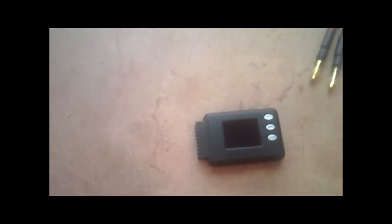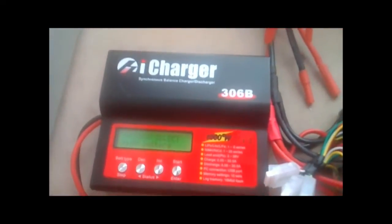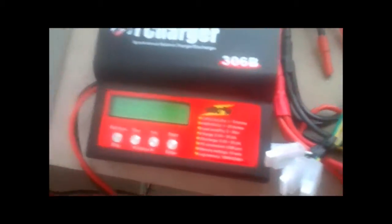Basically this plugs into a balance tap and it gives you quick information on the balance of the packs. But if you already have a charger you can do it — it's just a little bit cumbersome to check it. But I'm going to show you how to check it on the iCharger.